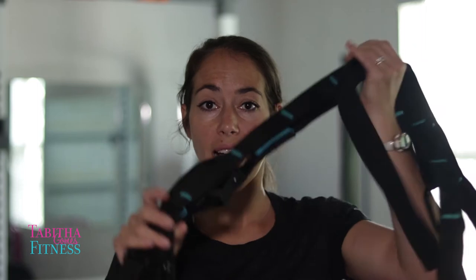It depends on what your budget is because a home TRX kit can cost anywhere from $150 to $250. But this kit that I got right here is very handy, and let me tell you, it does the exact same thing. You get the exact same workout — you just have to change things up a little bit. It cost me a whole $15. Yes, $15. I got this set from Aldi's.